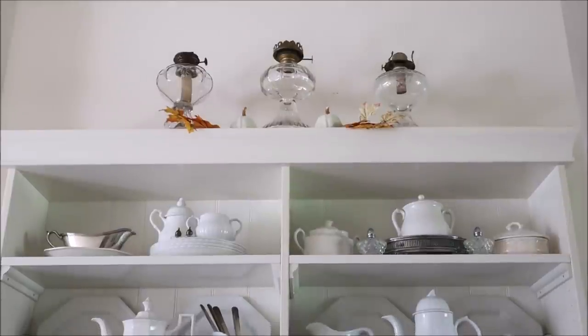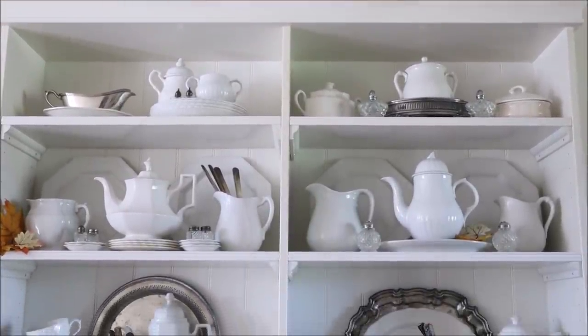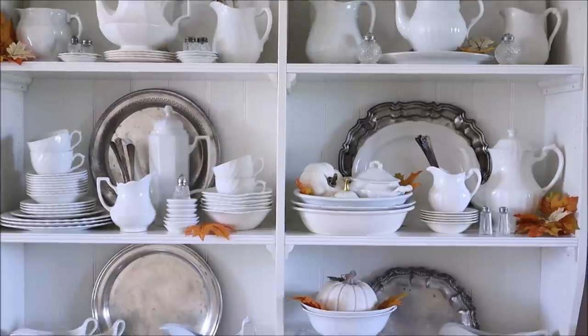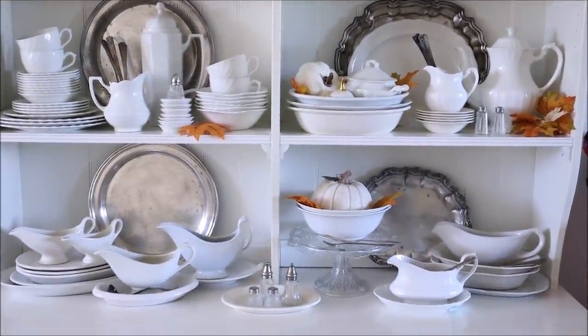With that my hutch was complete and I absolutely love how it turned out. All the ironstone grouped together just makes my heart sing, and I love the pops of silver and the color from the leaves. I think it is just so pretty.